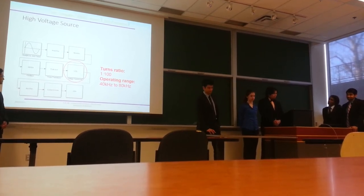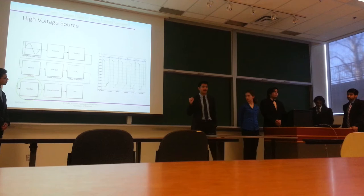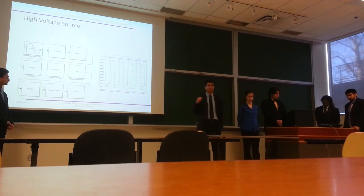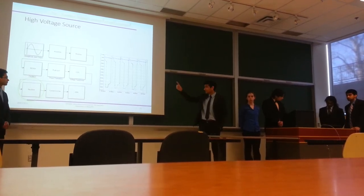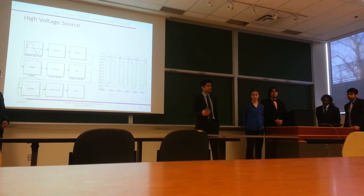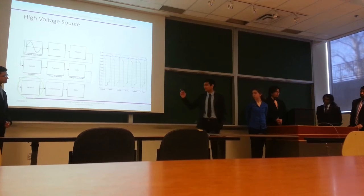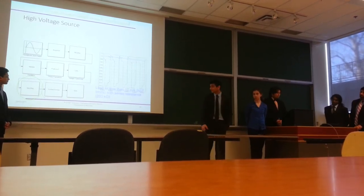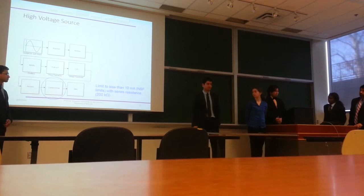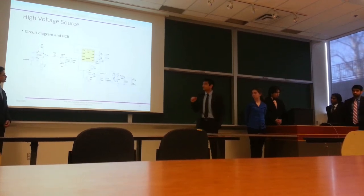To get a DC signal out, we rectify the transformer output. In the LTSpice simulation, you can see the high-voltage oscillating output from the transformer and the rectified voltage passing through a high-voltage full-wave rectifier. Everything before this point is sealed in the product and not accessible to the user. Since DEAs are interchangeable and removable, we installed a current-limiting resistor targeting 5 milliamps — resulting in approximately 200 megaohms of resistance.